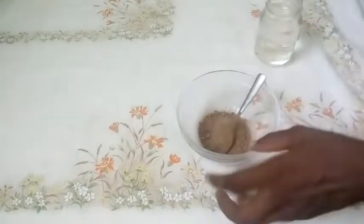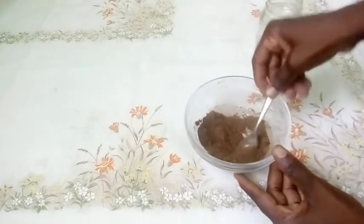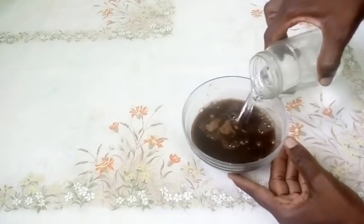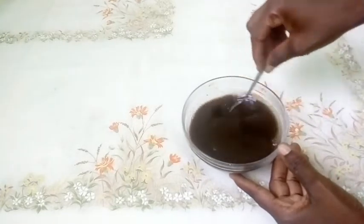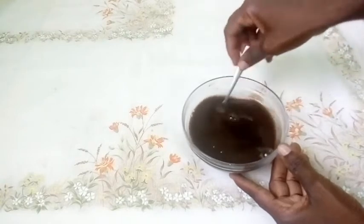I'm adding warm water because it helps activate the powders. Your ayurvedic herbal tea is now ready for use. I'm going to let it sit for some time to cool before applying it to my hair.